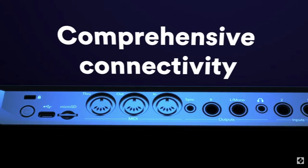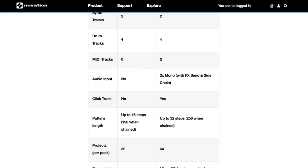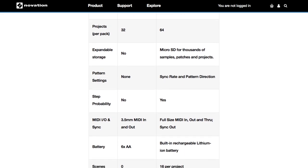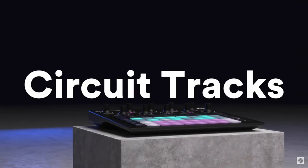The new Circuit Tracks has loads of other features as well. Okay, yeah, we added a lot of stuff. The all-new Circuit Rhythm Tracks. Available now for £360. See you in five years!